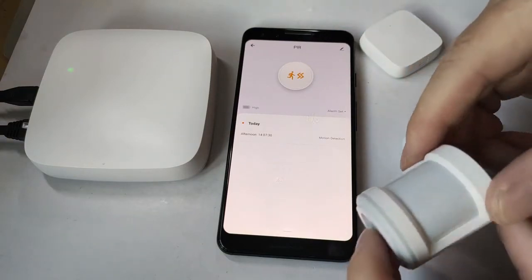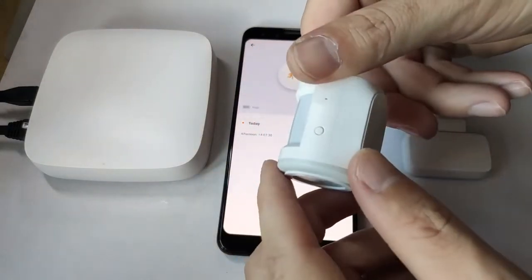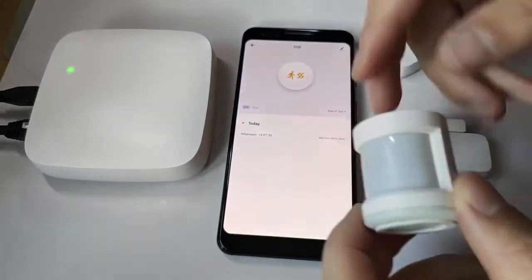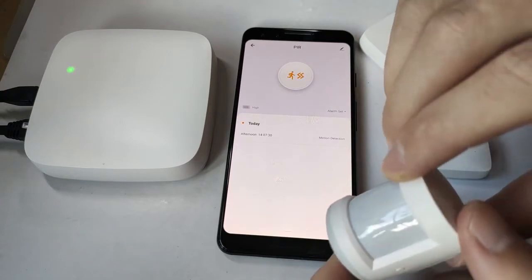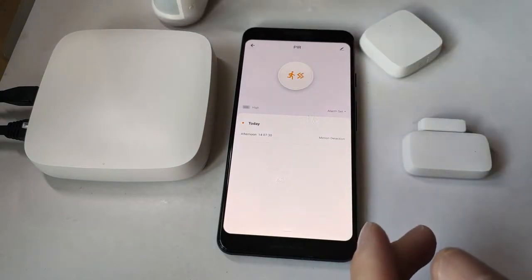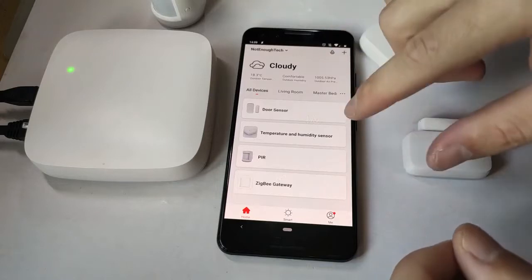The PIR sensor is probably the smallest I've seen in a while — it's absolutely cute and adorable, and it's super responsive as well, so notifications come to your phone almost instantly. Unfortunately the PIR sensor doesn't come with any sensitivity or daylight adjustments, so everything has to be controlled from the app itself.